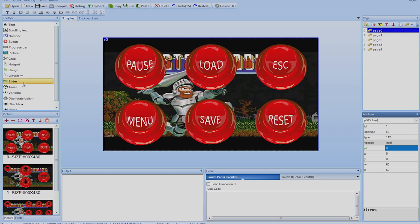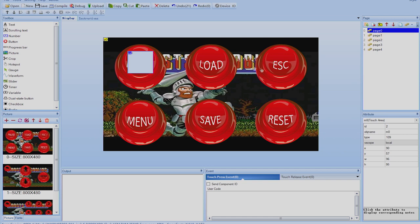Since the picture has no touch events, we need to add touch areas using the hotspot button. Click it — it places a hotspot labeled m0. Move it and resize it so the touch area is easy to hit. These squares are invisible on the actual display; they just represent touch regions. On the right panel you'll see the ID and object name — m0 — and it's on page zero. These will be important in part two when programming the Arduino to respond to button presses.